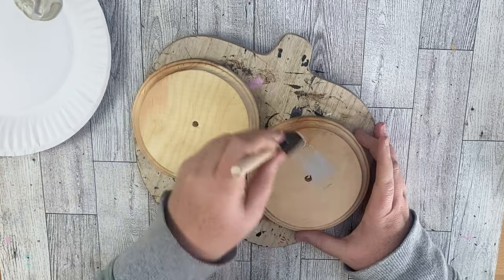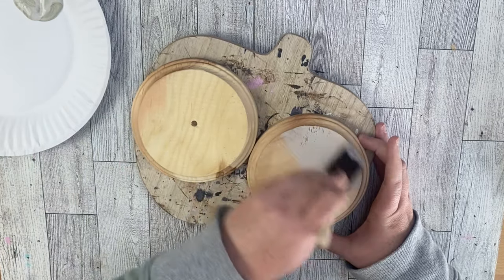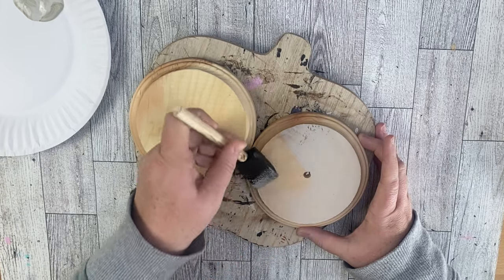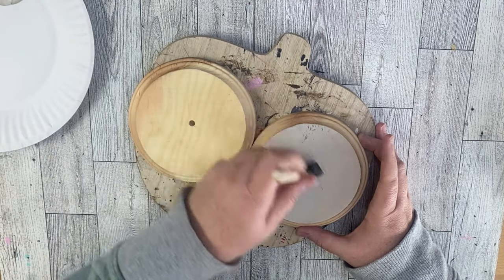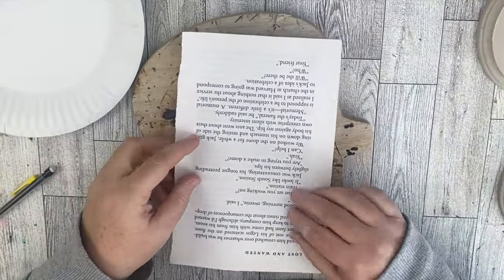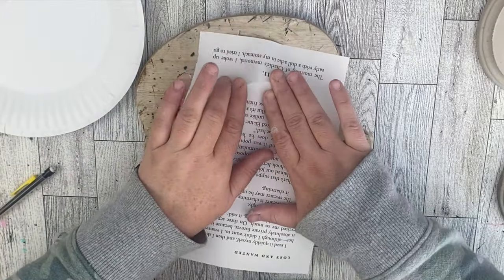I'm going to cover these with some gray chalk paint — all of the pieces: the two bottom stand pieces and the two oval pieces. Once I have those covered, we're going to take some book pages. I'm just using a leftover book that actually came from the Dollar Tree, and we're going to go ahead and fit them to the front of our oval pieces.